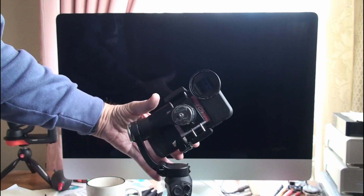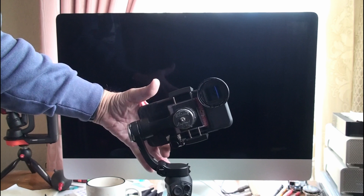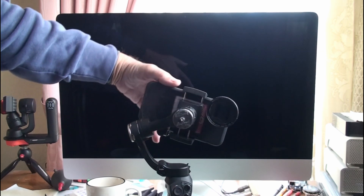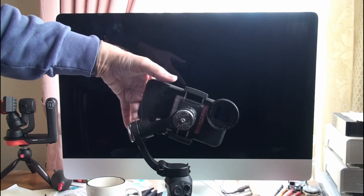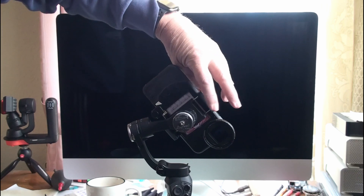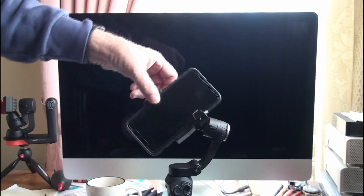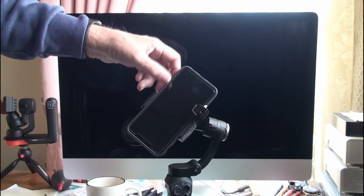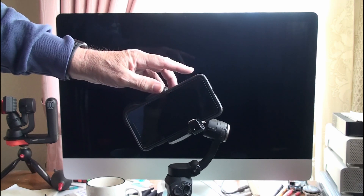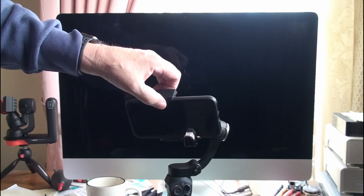Here I'm showing you how the thing balances. You can see the gimbal is off and I'm just putting it into various positions and it stays in those positions. It's very sensitive — it can start flipping if you just breathe on it because there's not much friction in those servos, but it does balance perfectly in both the horizontal and vertical position, as you'll be able to see again in a second.